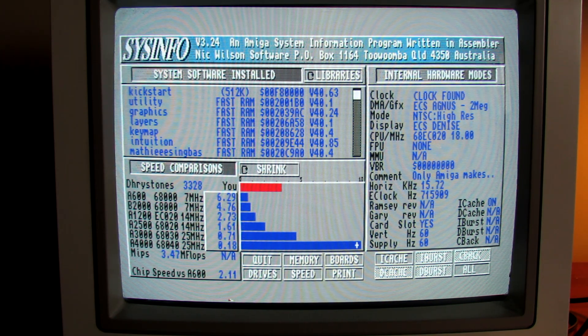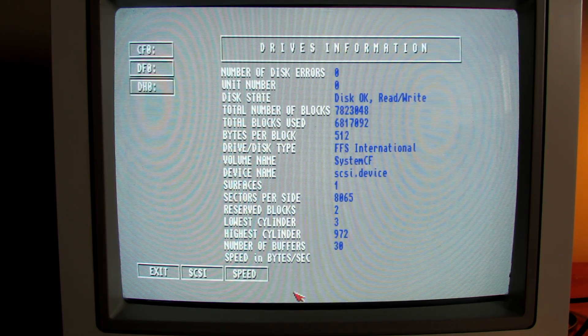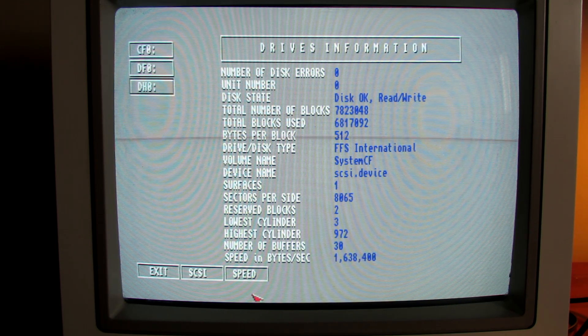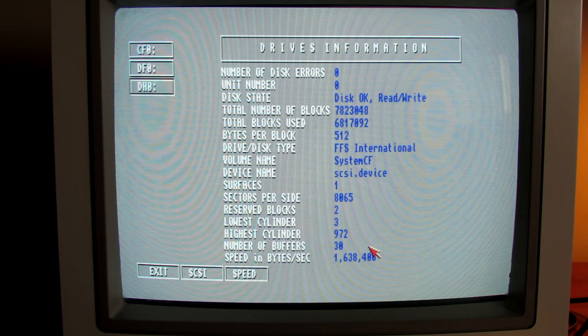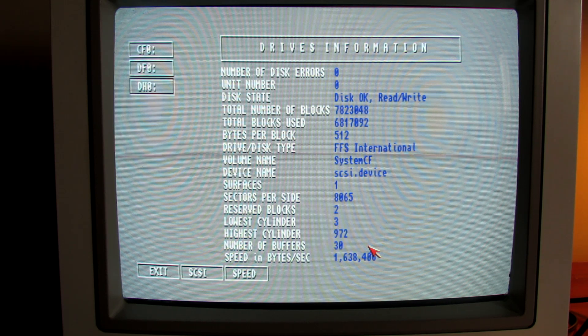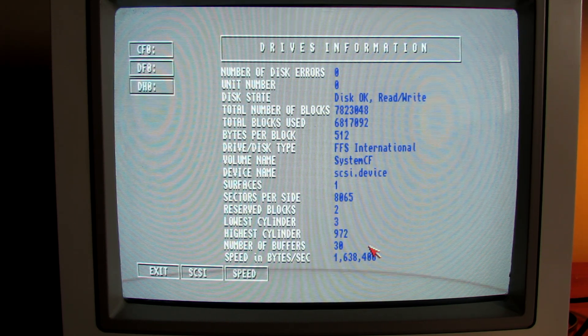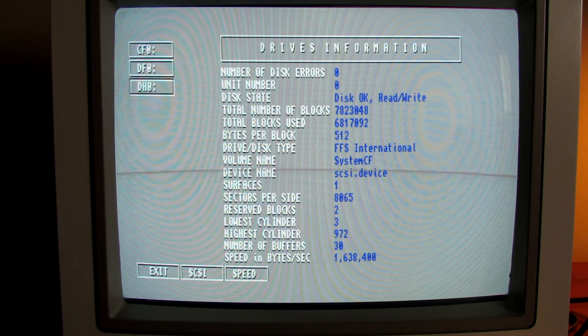In itself, it's a nippy little machine. It's great for gaming and WHDLoad. Looking at our drives — this is the compact flash drive — let's do a speed test. We're about 1.6 megabytes per second, which is about standard. You can get IDE-buffered speed-ups with third-party add-ons or hardware that will give you better IDE performance, but there's no real need for that.